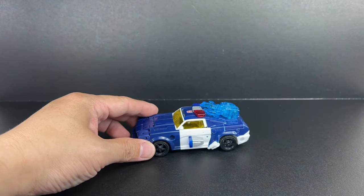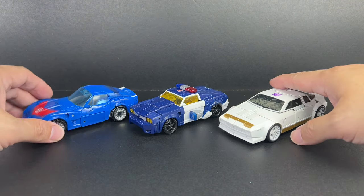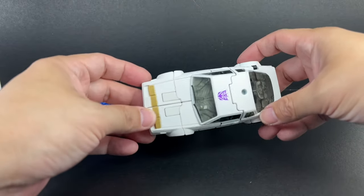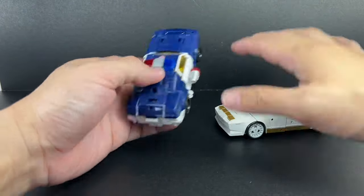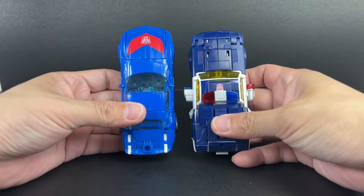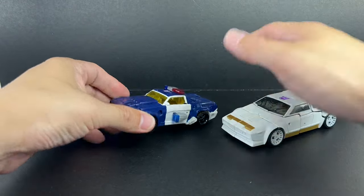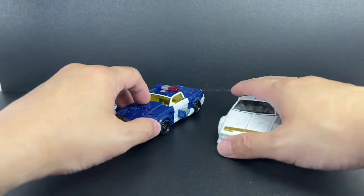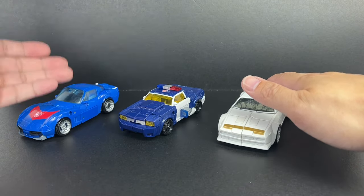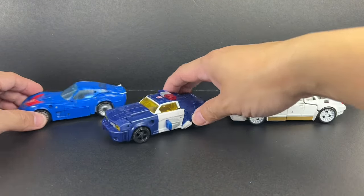Here is Chase in his muscle police car. For comparison in alt mode, here is Legacy Chase with Kingdom Tracks and Earthrise Runamuck. He'll be much smaller than the Earthrise figures — Earthrise was the standard for deluxes — and you can clearly see he is still much smaller than a Kingdom figure. He's not super small like a Cliffjumper or Bumblebee, but somewhere in the middle — between the small-sized deluxe and the medium-sized deluxe, and clearly still out of scale.